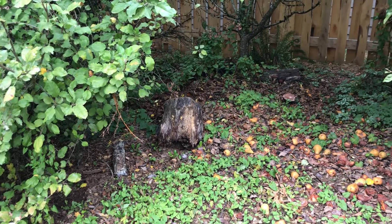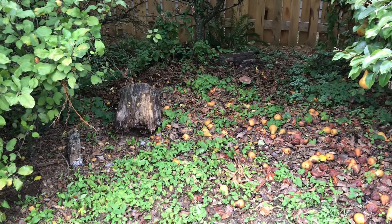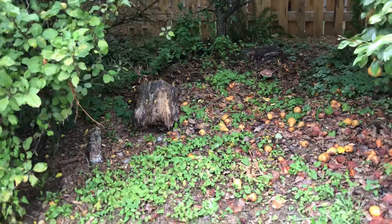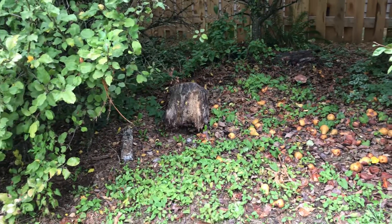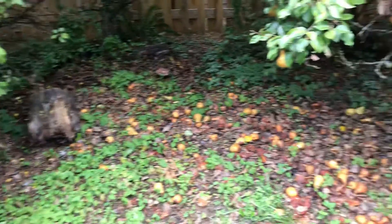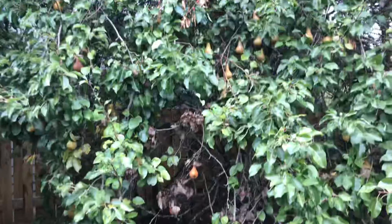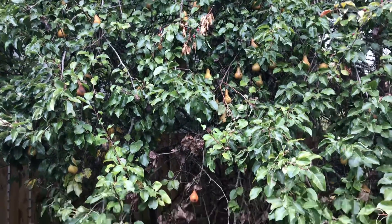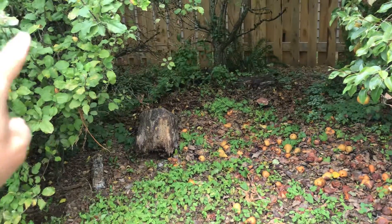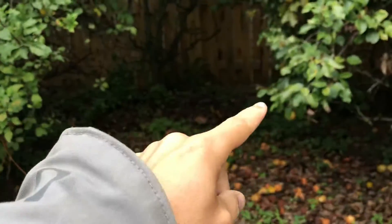Hey, welcome back. Wanted to give you an update on how the wine cap mushrooms were doing. We just had several, I'd say maybe three inches of rain that came through. Quite a lot. Big rainstorms. And if you remember from the last video, I planted the wine caps over here underneath the apple tree here and the pear tree over here.